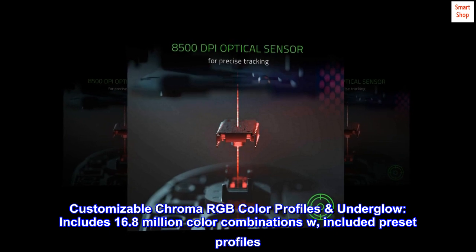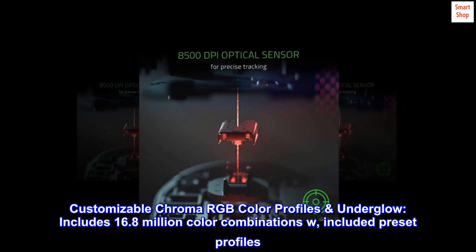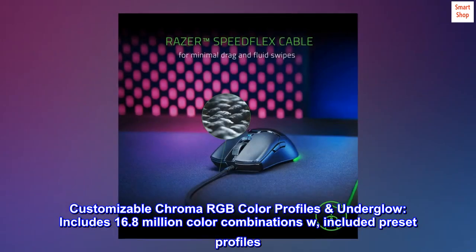Customizable Chroma RGB color profiles underglow include 16.8 million color combinations with included preset profiles.